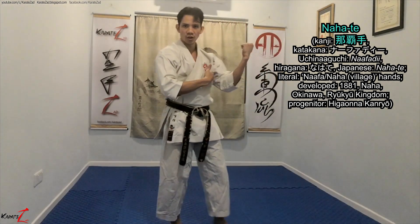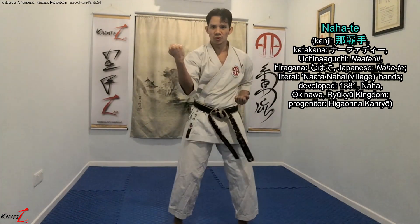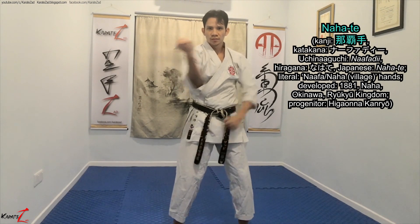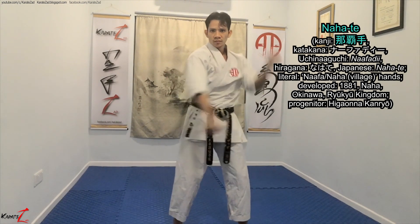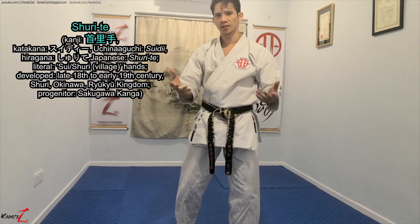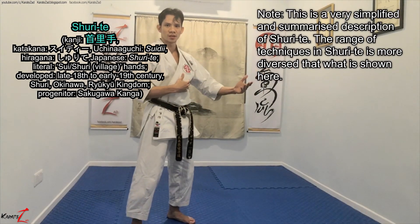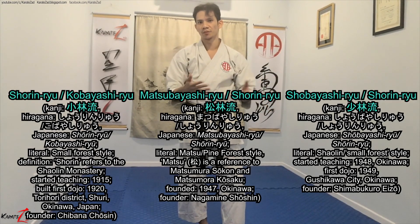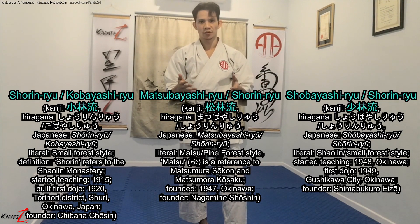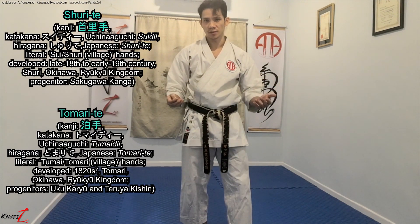Nahate techniques are mostly short, and they compensate that with circular motion to generate momentum for power. Shotokan is an example of shurite; Goju-ryu is an example of pure nahate. Shurite techniques, however, are mostly linear, and they utilize distance to generate momentum for power. Various Shorin-ryu in Okinawa are examples of pure shurite, or shurite with a mix of tomarite. Whether shurite and tomarite are really two different systems is debatable.